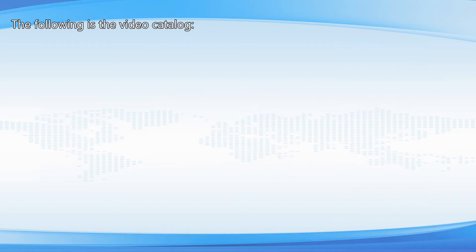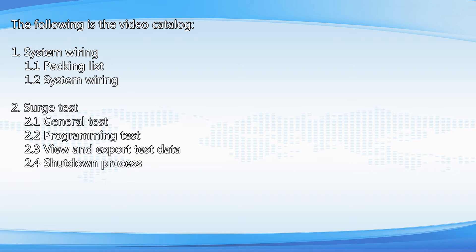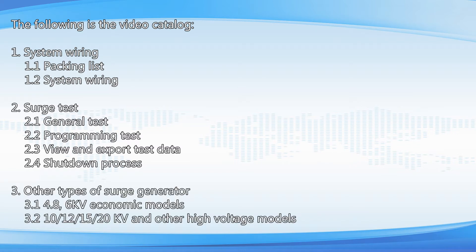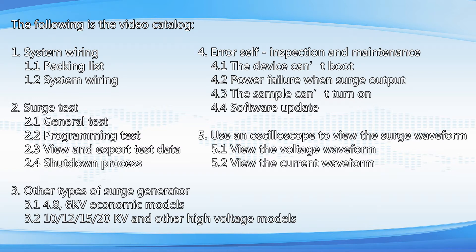The following is the video catalog: 1. System Wiring; 2. Search Test; 3. Other Types of Surge Generator; 4. Error Self-Inspection and Maintenance; 5. Use an Oscilloscope to view the surge waveform.